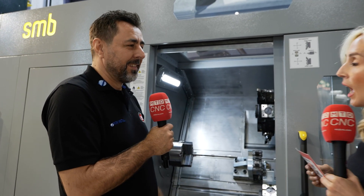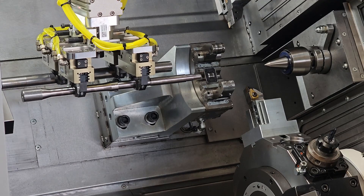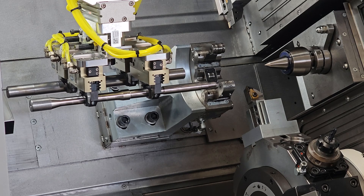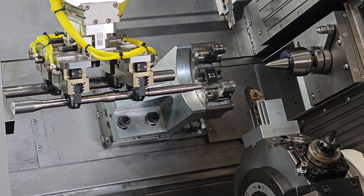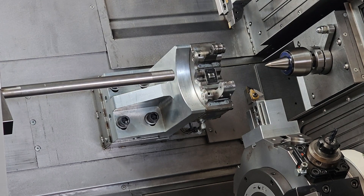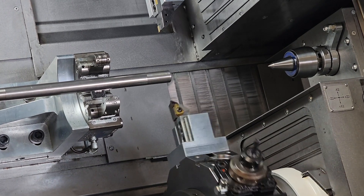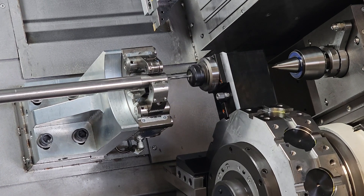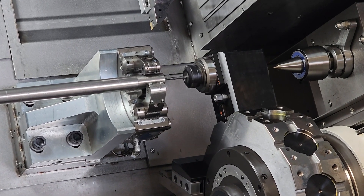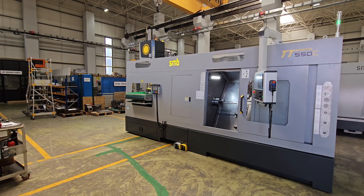12-station driven tools on both turrets — yes, we have two turrets and both have driven tools, meaning 24 driven tools in total. The maximum component size is 500 millimeters in length and 200 millimeters in diameter, with the optimum being around 50 millimeters diameter.